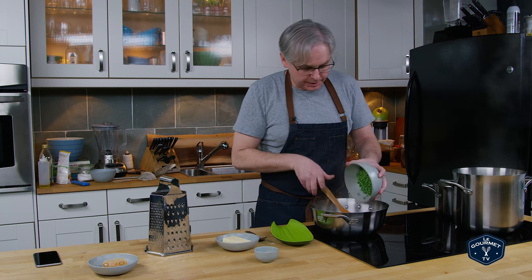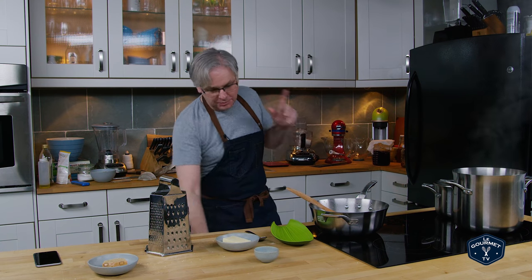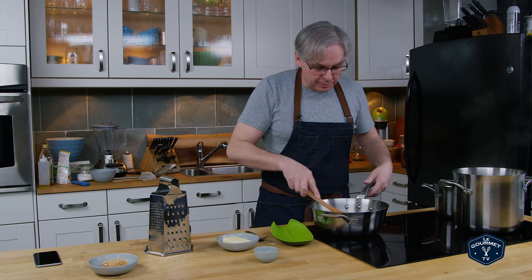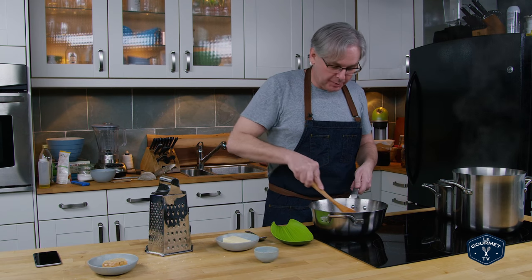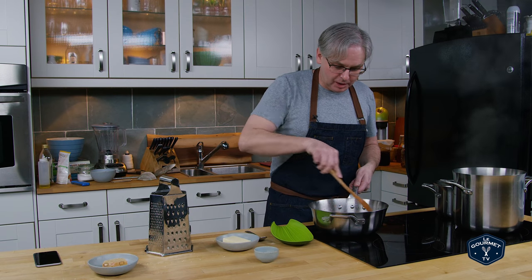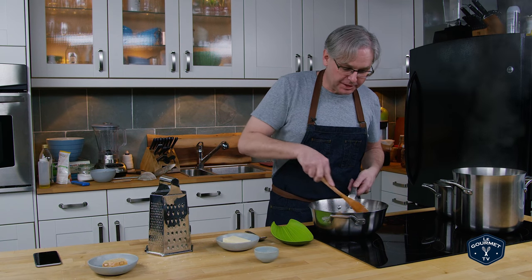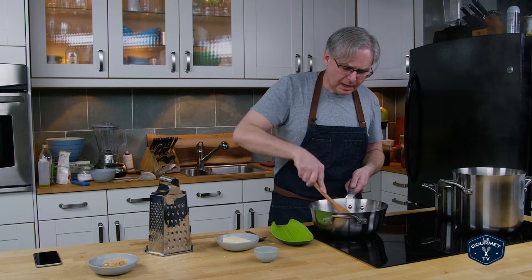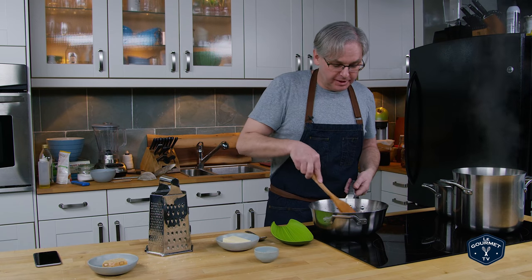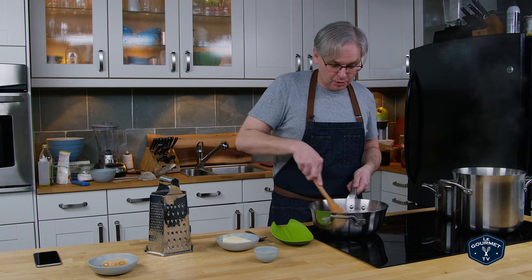Now I'm going to throw in some frozen peas. You could put in pretty much any vegetable you want — broccoli, asparagus tips, kale, spinach, whatever you want. I've done this with little bits of roasted butternut squash left over from a dinner a couple nights before — absolutely fantastic. Really anything you want as your vegetable, and if you don't want to put a vegetable in, don't. It's going to be your pasta, so do what you please.